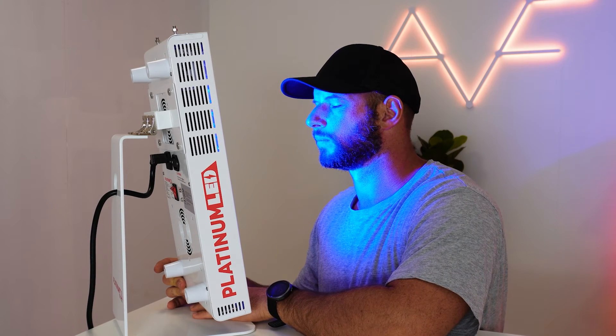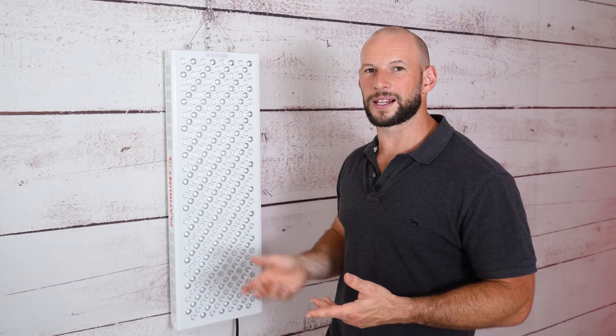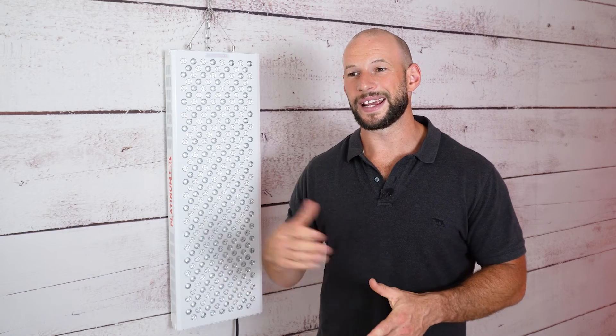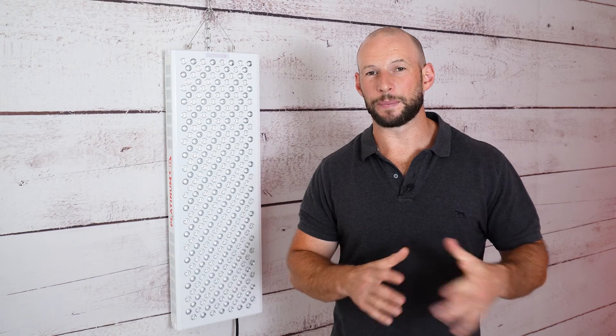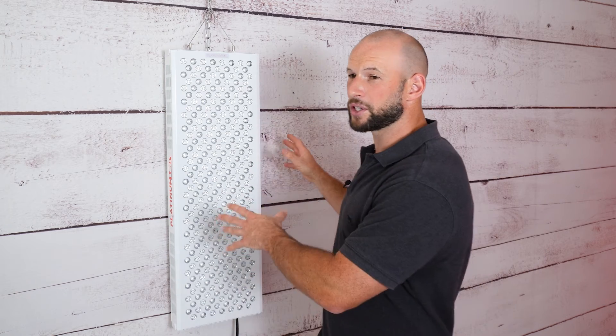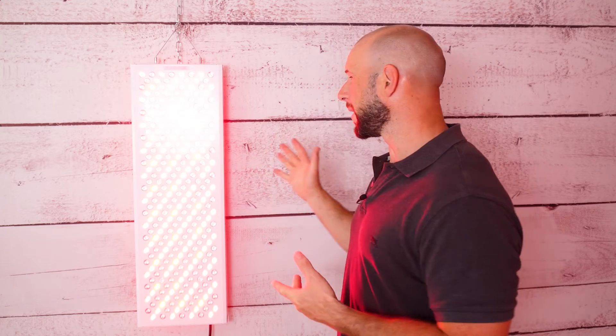The blue light inclusion is a minor con: not everyone wants it, and though you can switch it off, some buyers may feel those six blue LED slots could have been used for more red or 810nm light. Finally, the 900 is slightly underpowered compared to the smaller Biomax 600 — this is intentional to prevent tripping circuit breakers when running multiple panels in an array. I've heard Platinum LED is working on a solution for this in the near future.